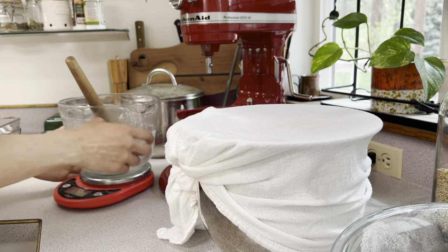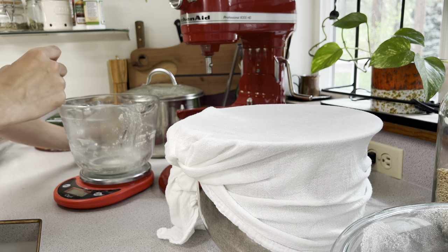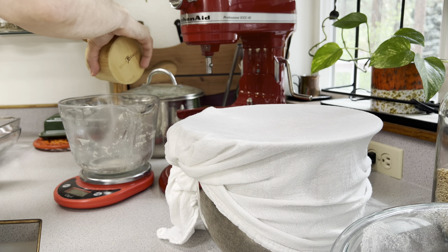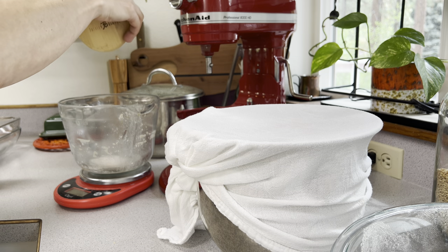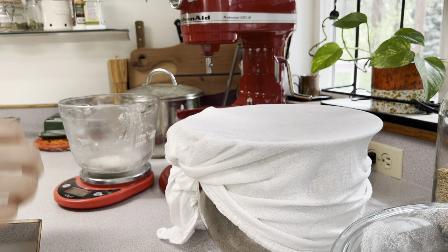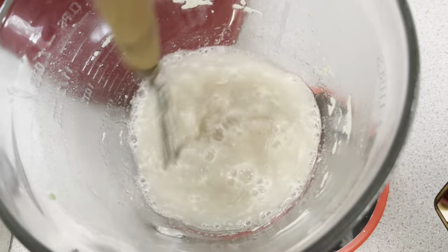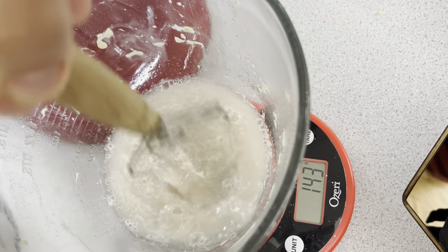I cover my bowl with a damp cloth — this is a flour sack towel, which I use for my baking. They work great; you can get them at Walmart in packs of 10 or at any kitchen store. In the background I am measuring out about two tablespoons of salt, which is 40 grams, and 100 grams of water.